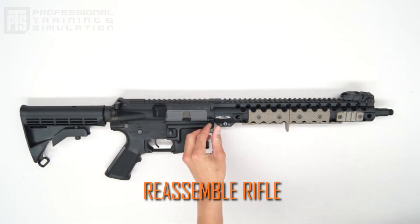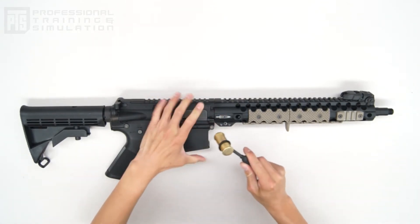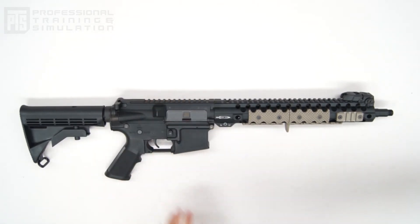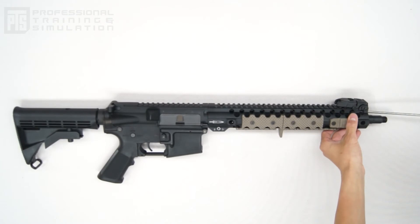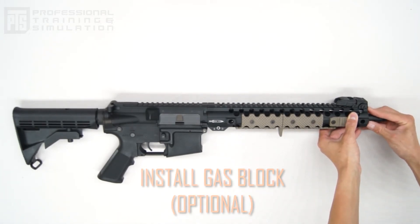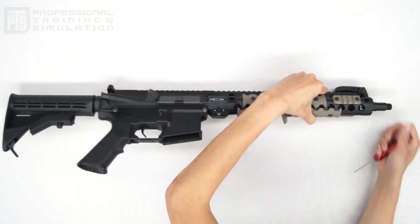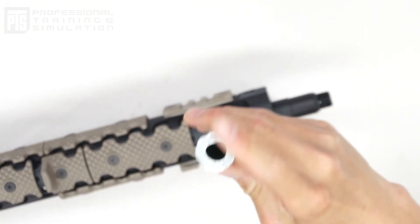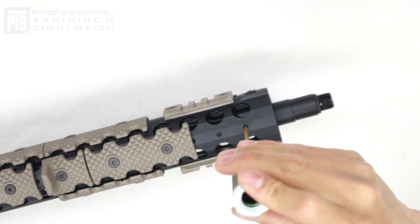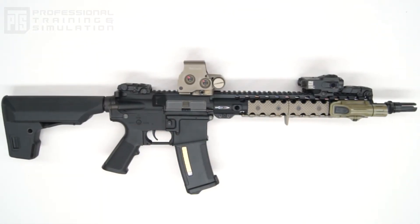Reassemble your rifle, making sure you replace all internal components that you may have taken out of the gun. Next, slide the gas block and gas tube over the outer barrel — there's a spot for the gas tube itself to sit at the rear of the rail system. Flip over the rail system and you'll be able to see the set screw at the base of the gas block. Go ahead and tighten that down; it'll secure itself to the outer barrel, giving you a nice secure gas block and helping you finish off the look of your rifle.